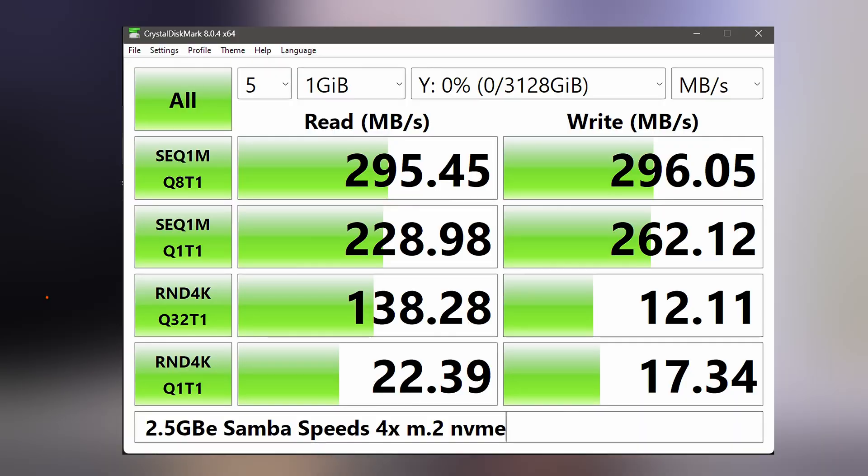I also did a little performance testing — setting up a basic Samba share with a RAID array of the included SSDs. This system filled a 2.5 gigabit connection without any issues and happily copied files at 2.5 gigabit speeds, just plug and play with no additional configuration, exactly as I'd expect from this configuration.